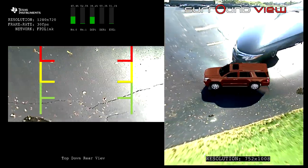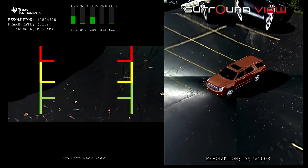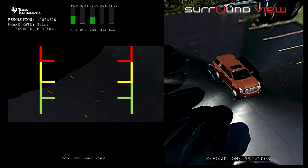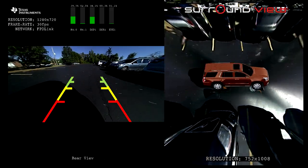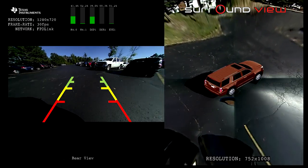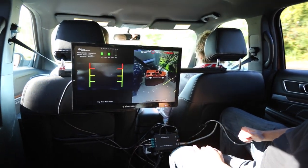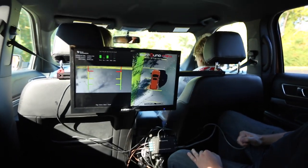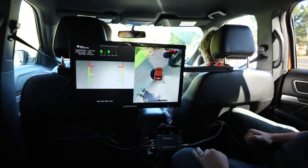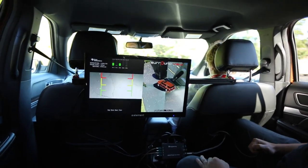The system runs four cameras around the car on D3 rugged camera modules and shows three views: a Surround View, and from the rear camera, a Trailer Hitch and a Backup Camera. The system is set up to cycle through different views based on user input. In production, you would tie this user input to a position sensor — ultrasonic or radar based — to detect vehicles or pedestrians around the car and change the view to the best use case for the operator.